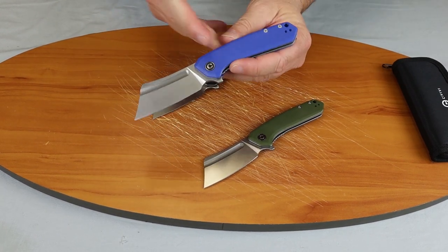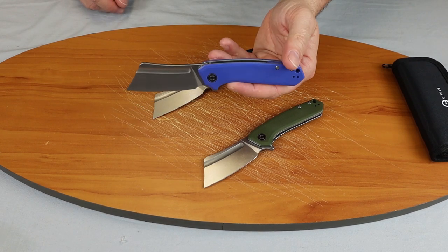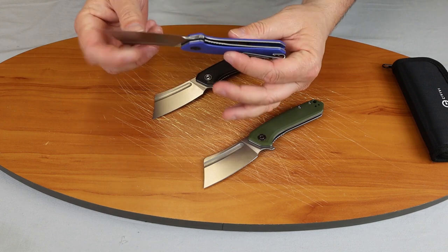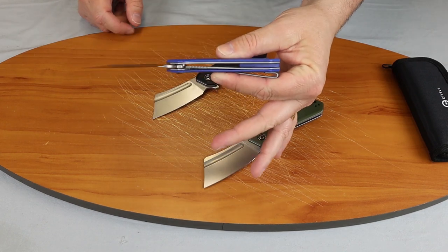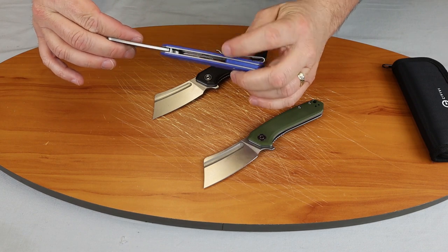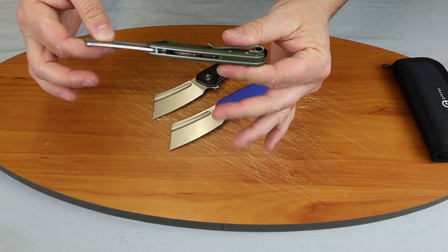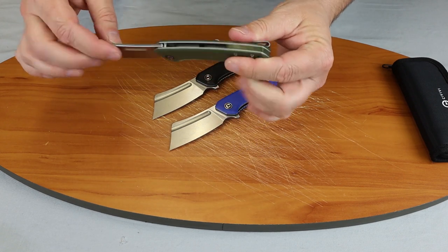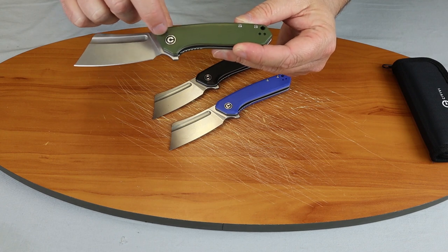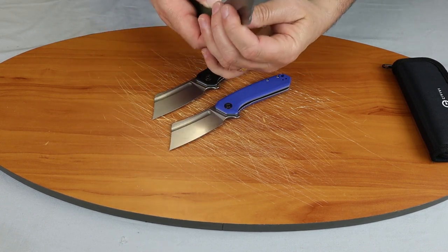It is a liner lock with stainless steel liners. Reversible tip-up carry. It has a lanyard hole. A see-through chassis with a blue back spacer that matches the handles. It has a Civivi pivot cap — that's a nice touch.